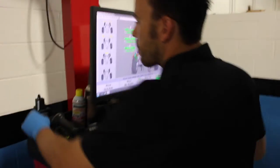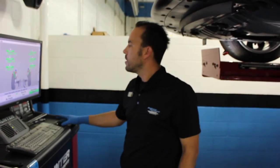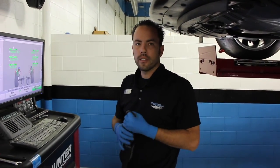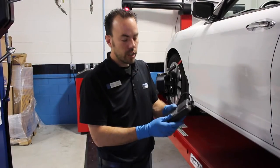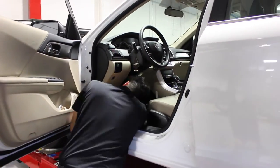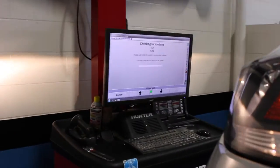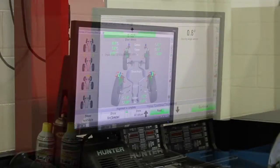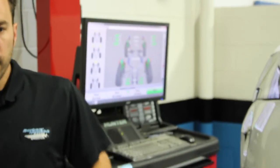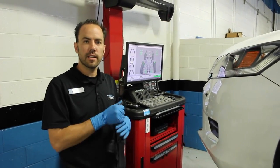So are we done with the alignment, Chris? The next thing we need to do now is reset our onboard system. Vehicles have steering angle sensors, especially new cars, and with our machine we can properly set your steering angle after making alignment adjustments. This is the Hunter code link box that plugs into the OBD connector — go ahead and plug that in. Now that we are completed with our update, we are going to print out, run with the machine, test drive the vehicle, and deliver the car back to the customer.